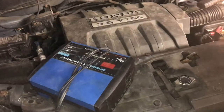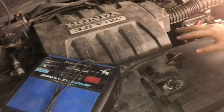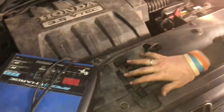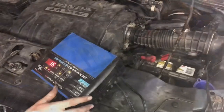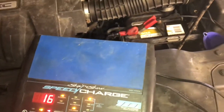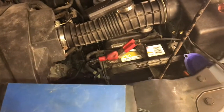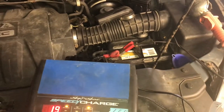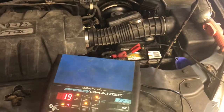We'll let the alternator charge the battery, but then once we're done, we'll go ahead and take this charger and make sure the battery is topped off to where it should be. We'll have this just charge the battery all the way up, and then we'll be ready to get this back on the road. Hope you guys found this video useful — don't forget to like and subscribe, and we'll see you next time.